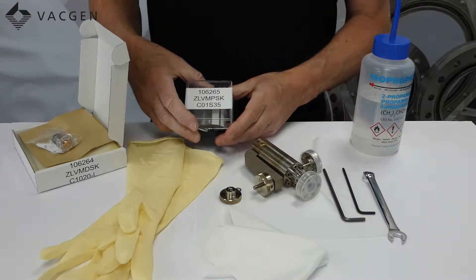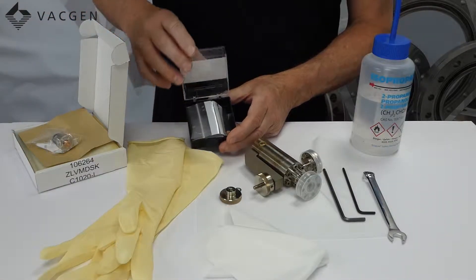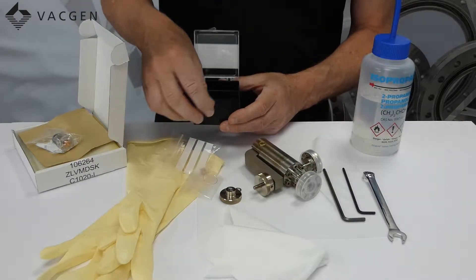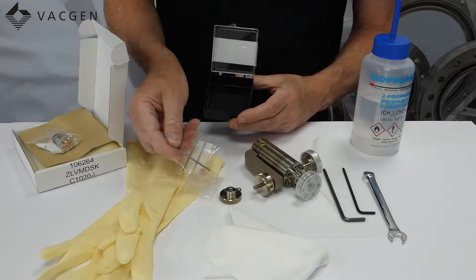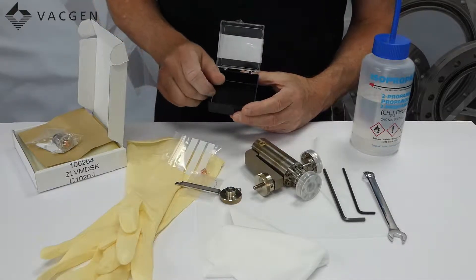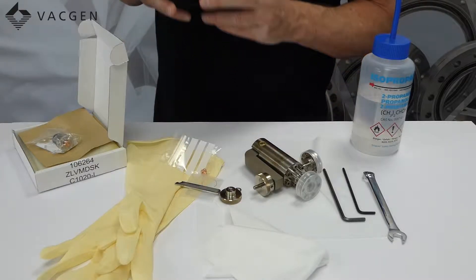The other kit we have got here is the ZLVM PSK, which is simply a pad, a gold seal, and a spanner to do the job. This is the most likely kit that you will be buying, so we will explain a bit more about these.